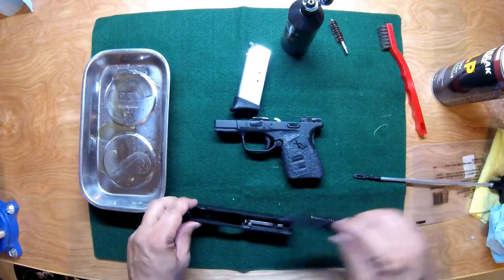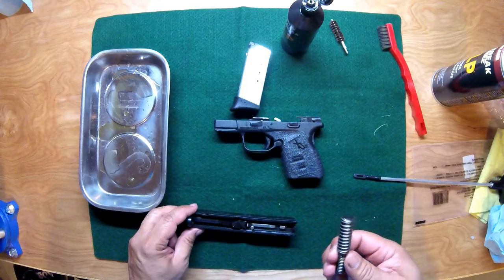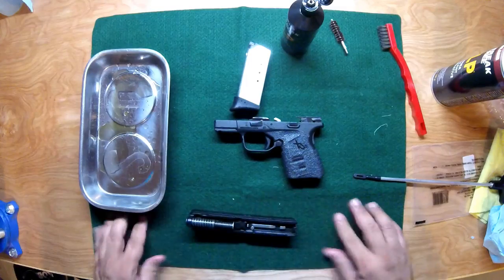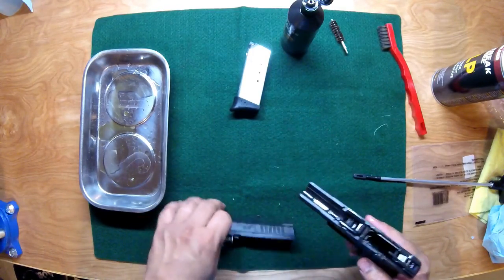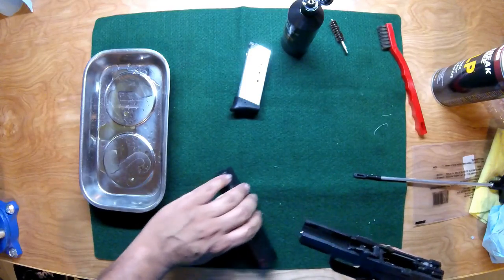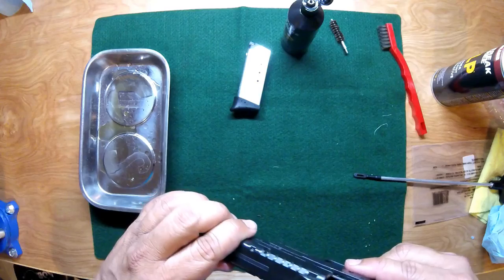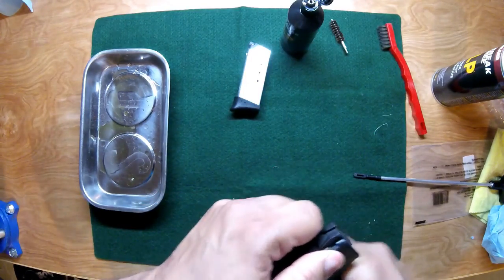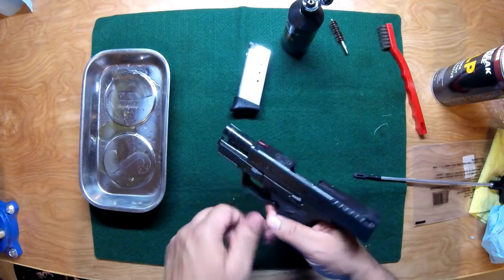Reassembly is the exact opposite of disassembly. Pop the barrel in place, then the guide rod and spring assembly. Make sure the takedown lever is in the right position, then slide the slide back onto the frame, lock it back in place, and drop the takedown lever.